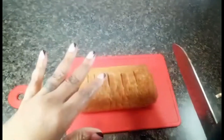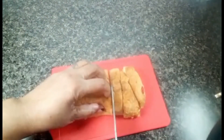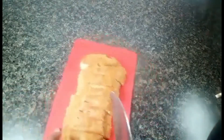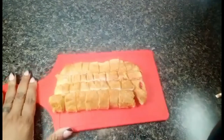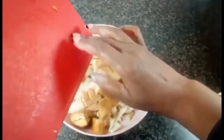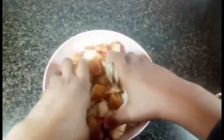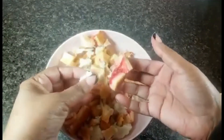Now that we have the bread crumbled up in a bowl, we're going to rough chop this danish. It's got the goodies on the inside — the berries and the cream cheese — and we're just going to give it a nice rough chop into cubes, kind of like squares. Then we place this in the bowl with the bread crumbs and mix these two together so that every bite of the pudding will have the bread as well as the delicious goodness that is the pastry.